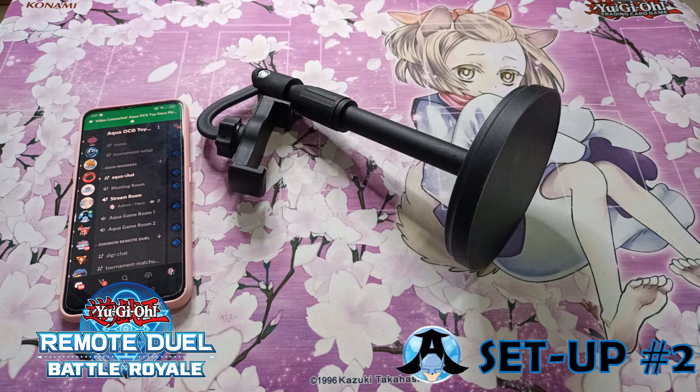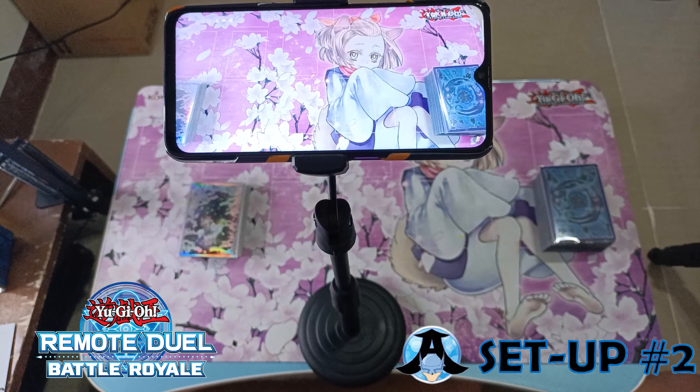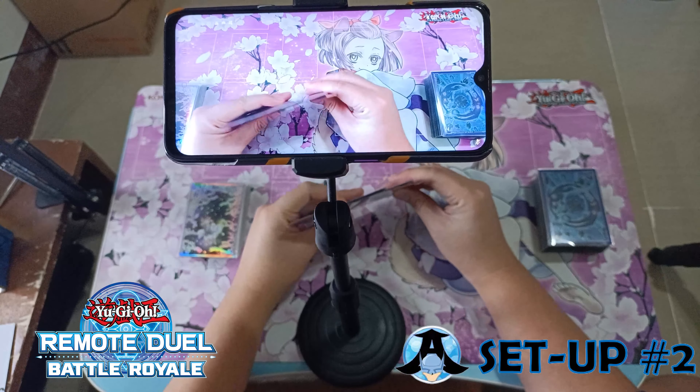In this setup, what we need is a smartphone and a phone stand. This can be a bit tricky, but you just have to make sure not to let your opponent see the content of your hand.